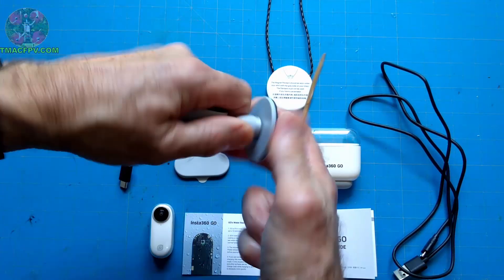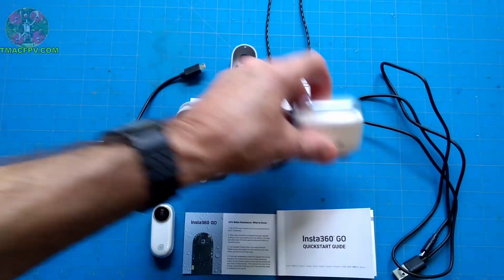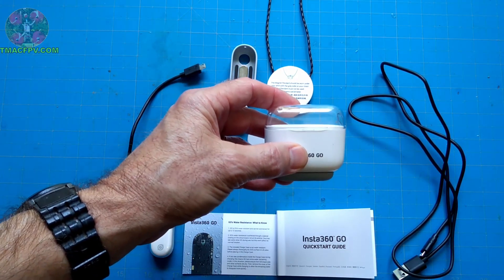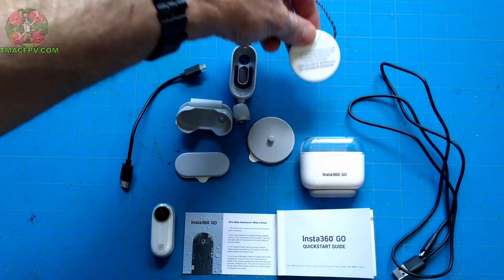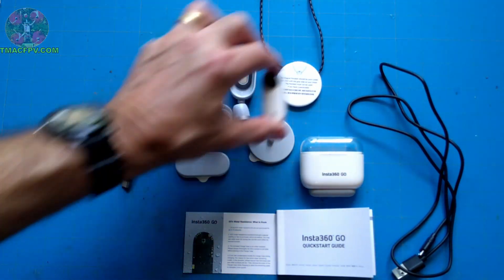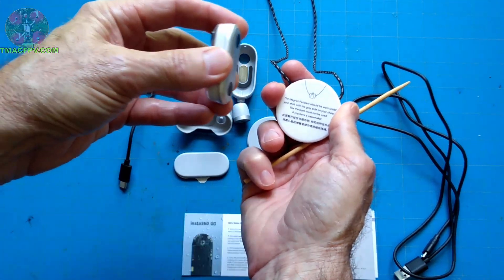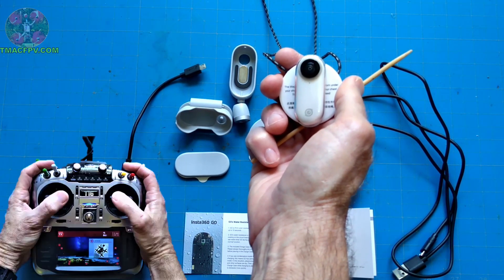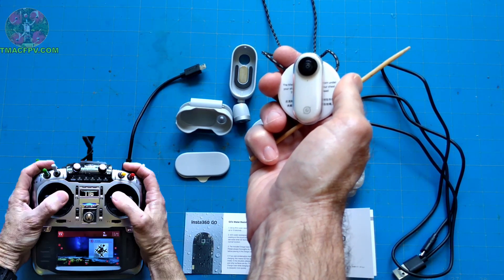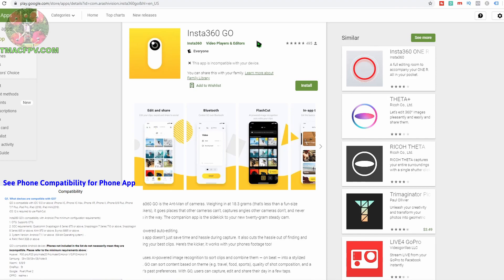This part screws off so you can mount it on a tripod. The charge case is also what you'll use to connect to your phone to use the associated Insta360 GO app. There's a magnetized medallion you can wear around your neck — it goes under your shirt and you stick the Insta360 GO on the outside to use it as a chest cam, which is handy for videotaping your transmitter sticks as an overlay to your FPV video flights.